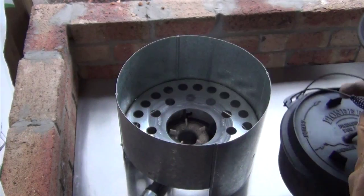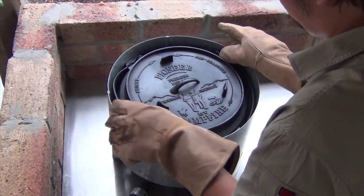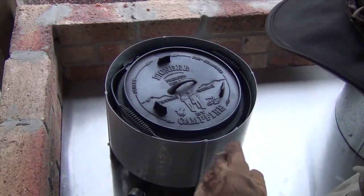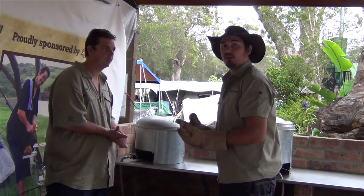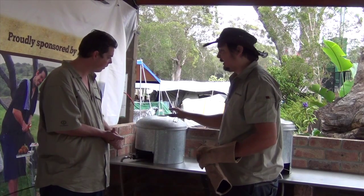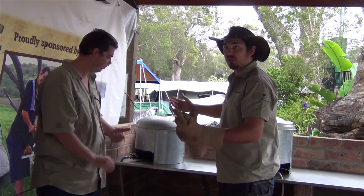Alright Nick, time to put the camp oven in. You will need to provide your own camp oven. We're just going to place that in there and put the lid on top. I've got my food in there as well. Basically what you do is have it cranked up for the first 20 minutes so it gets nice and hot inside, building up like an oven.